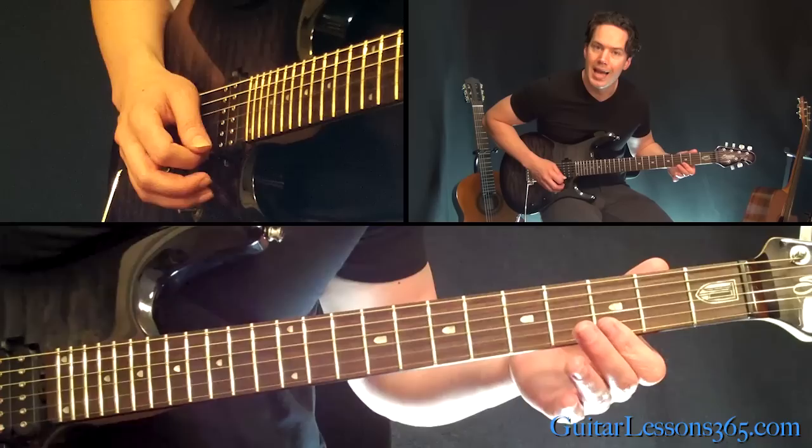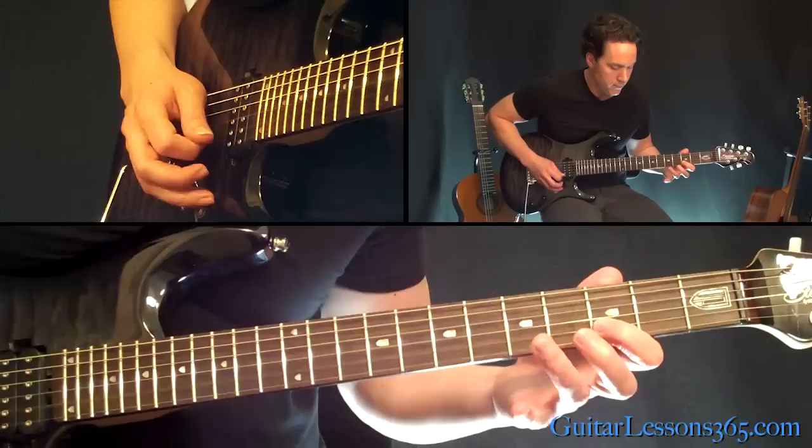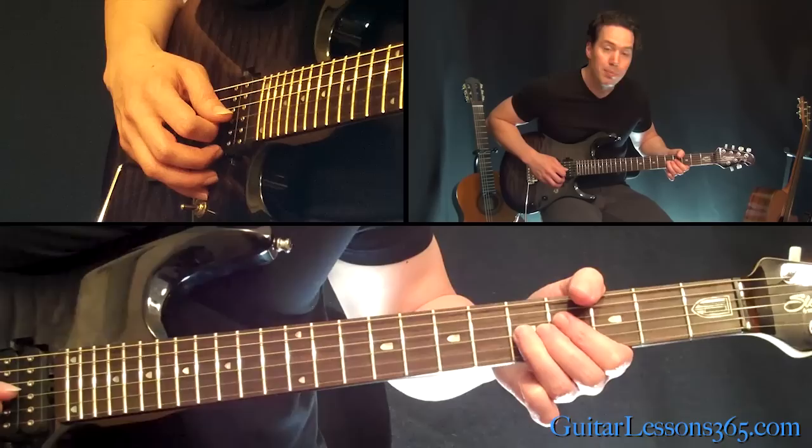Then we're going to roll from the 3rd fret on the high E over to the 3rd fret on the B string. Then grab the 6th fret on the B. Then we're going to have a pre-bend — we're going to go back to that 5th fret on the G string, but we're going to have it already bent up a whole step. And we're going to release it.